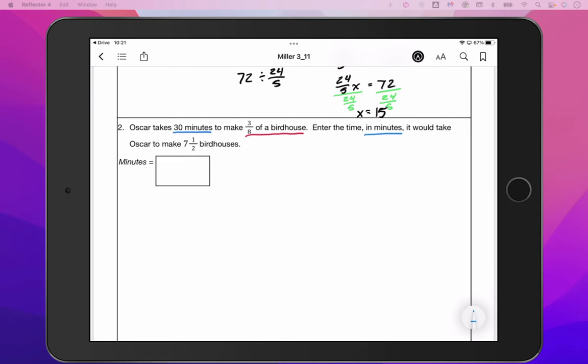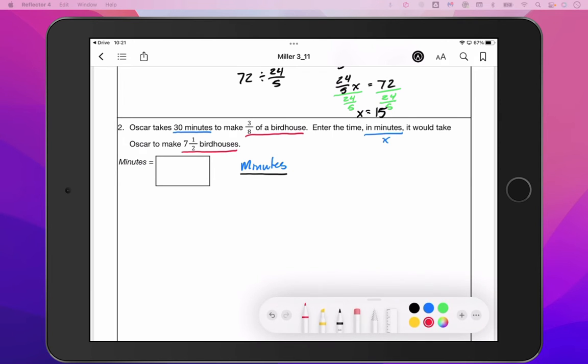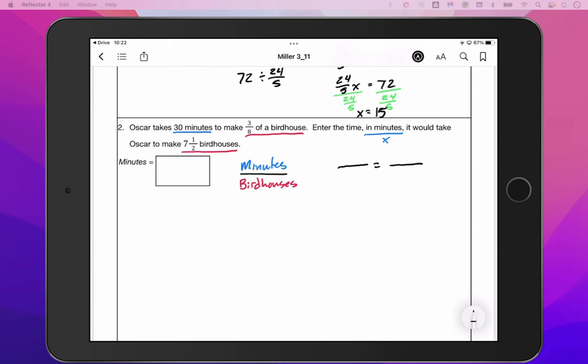Enter the time in minutes — minutes is what we are missing, that's going to be our X value. It would take Oscar to make seven and a half birdhouses. So we've got minutes over birdhouses. As we set up our proportion, remembering that it's okay to have a fraction in the proportion if we need to. We would have 30 minutes — making sure our labels match, the blue stuff goes on top and the red stuff goes on bottom — over three eighths of a birdhouse.